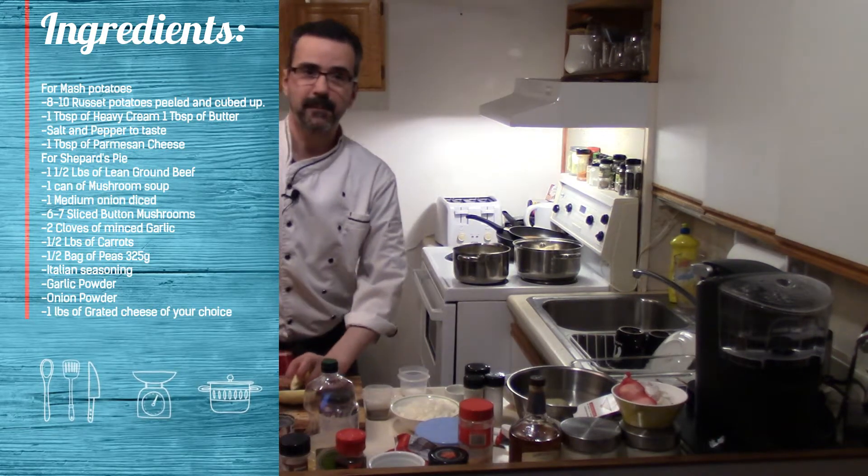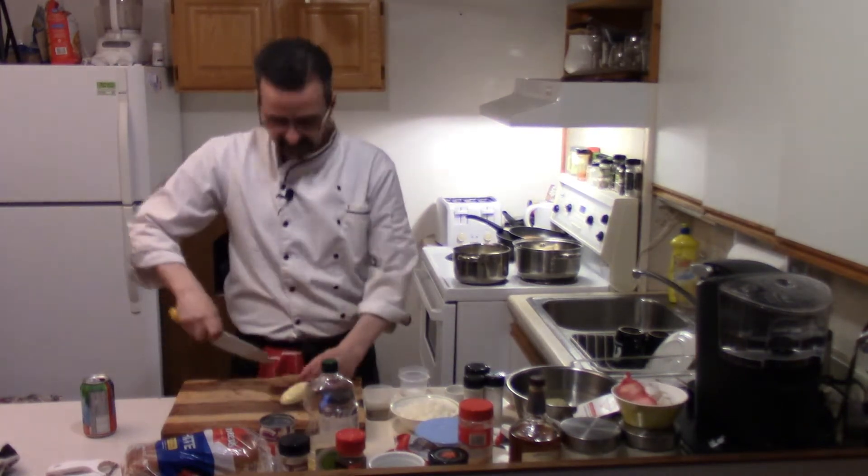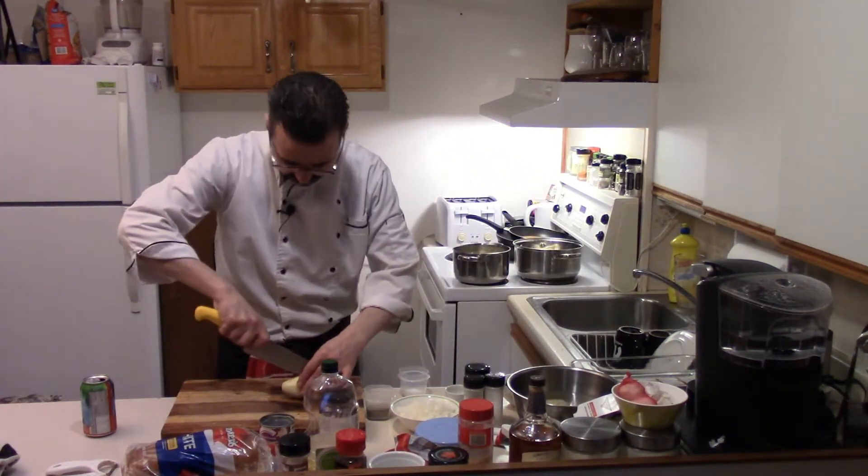Who doesn't like shepherd's pie? Tasty, yummy — such a homey dish. Nothing too fancy about this. This is your classic shepherd's pie. I could elevate it, but you know, just gonna do a classic awesome shepherd's pie.